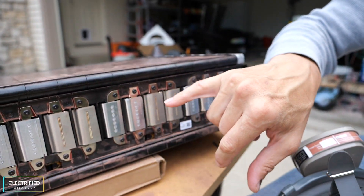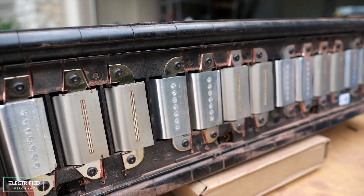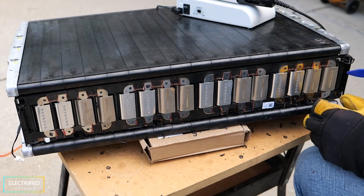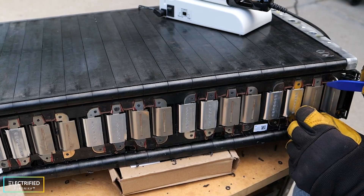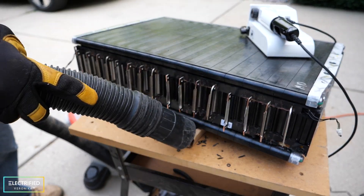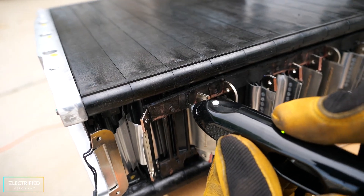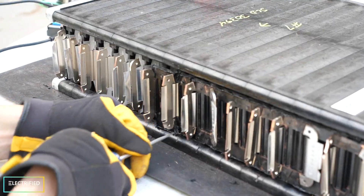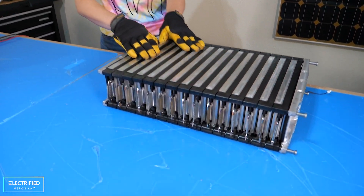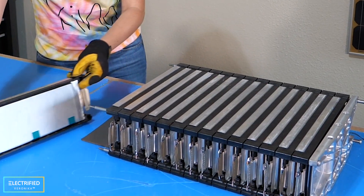We remove all the plastic rivets holding the bus bars to the plastic carrier, and then remove the plastic carrier itself. Next, we bend the tabs away from the plastic carrier and make them all straight. We then make a cut from the opening where the cells come through the plastic carrier up to the top where we made the cut earlier. If you do that for both sides, we can really start taking things apart — first removing the end plate, and then taking out every individual cell.